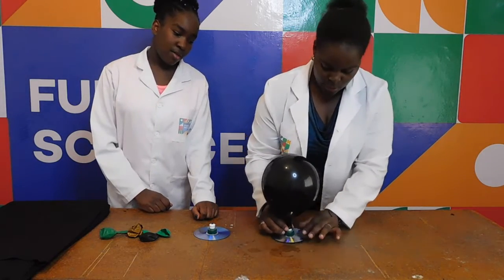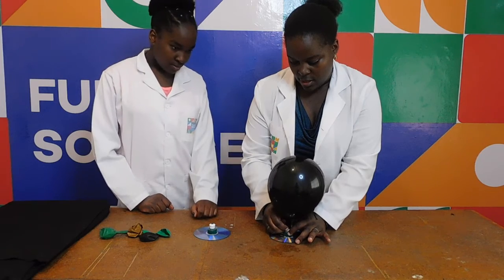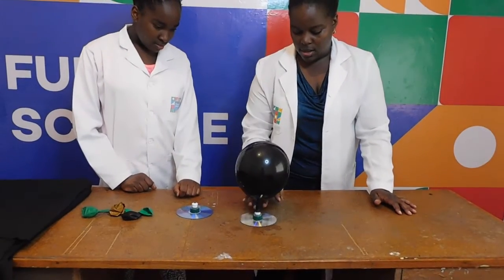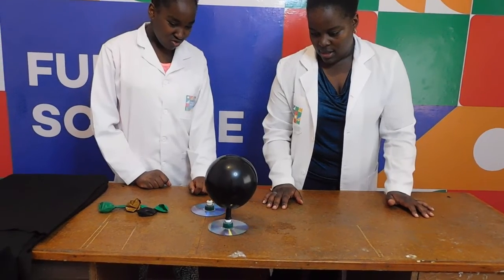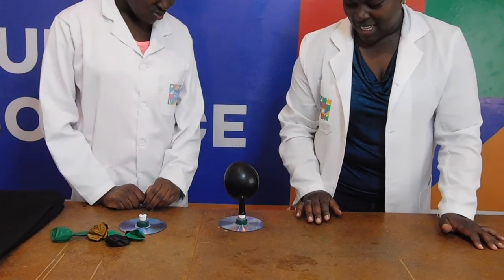Then I'm going to open it — let's open from here in the middle, just a little. Woo! See your hovercraft go! Woo!